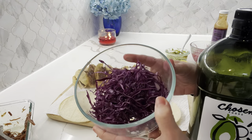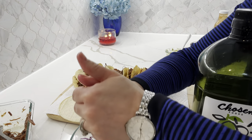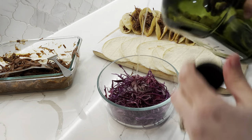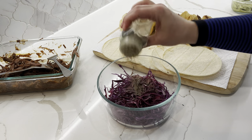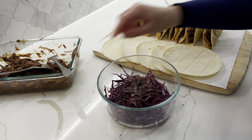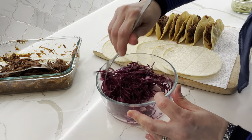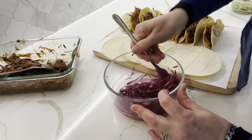I also wanted to make a quick slaw. I have purple cabbage here, squeezing in a little bit of lemon juice, a glug of avocado oil, and seasoning it with some salt and black pepper.